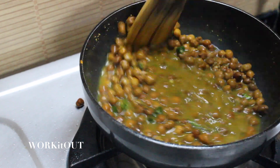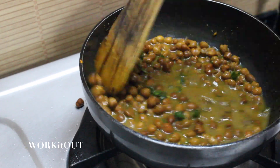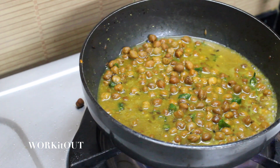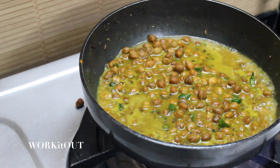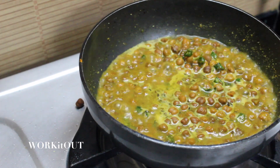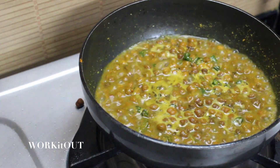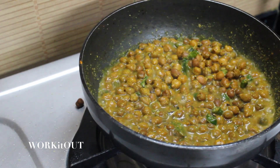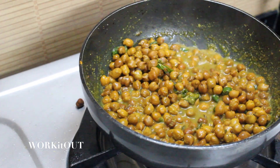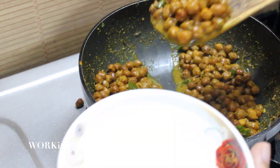Stir it well. Let it boil on high flame till the water gets soaked completely. Once the consistency looks like this, stir it for one last time and your masala brown chana are ready to be served.